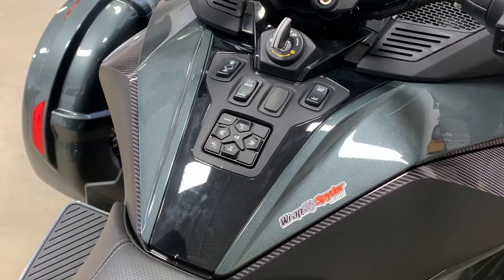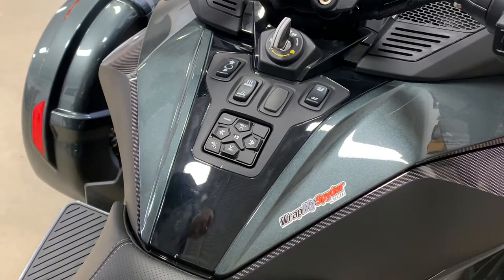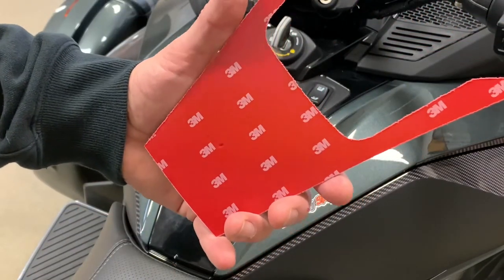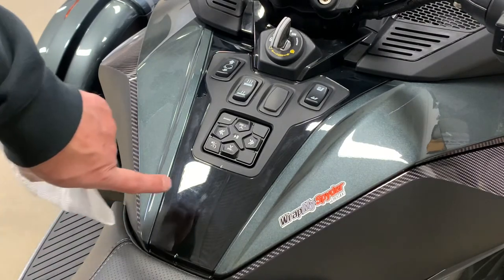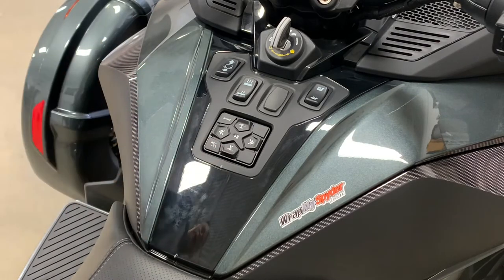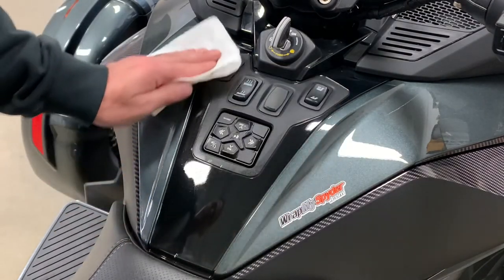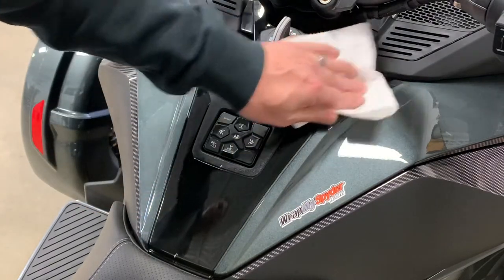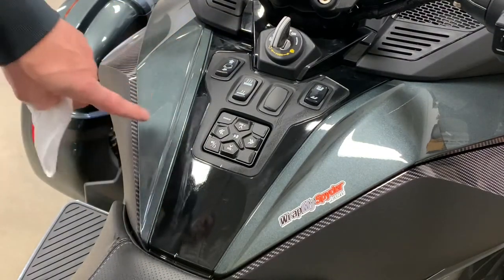As always, we recommend that you're in a controlled environment — 65 to 70 degrees for sure, as far as air temperature as well as the temperature of the bike. We don't recommend installing this in cold temperatures. It does have the 3M adhesive, which gives us insurance that once you put it down it's going to stay, but application temperature is important. As you can see from the surface, that gloss black finish is very difficult to keep scratches off of, and as a result we've created products to enhance the appearance as well as protect from the scratches and scuffs.